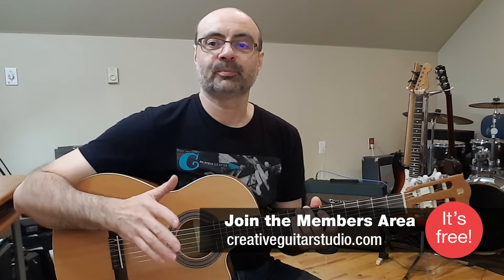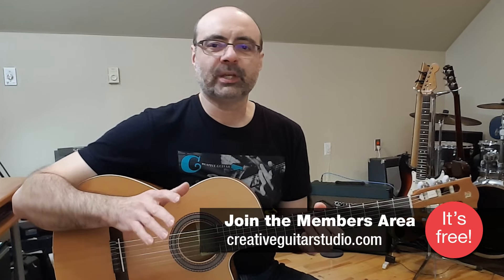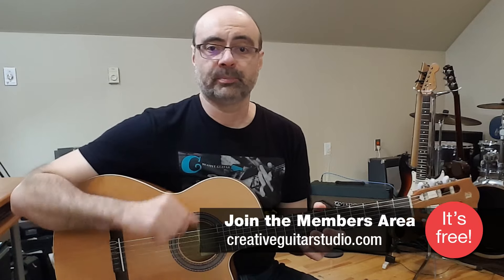To help you fully understand the technique of playing and composing descending acoustic guitar finger-picked phrases, my lesson is going to break the approach down into three parts. Each part is easy enough to play that it'll only take you about a minute or so to learn and memorize. Plus, the chords for each part are all common open chords, most of which you've probably already seen and played before, especially if you're at the intermediate guitar playing level.